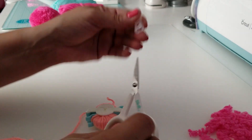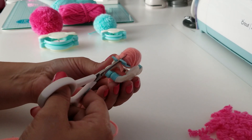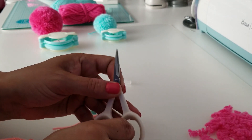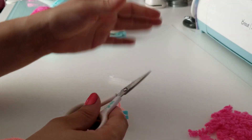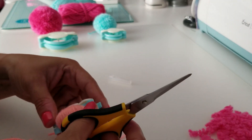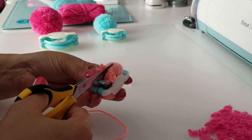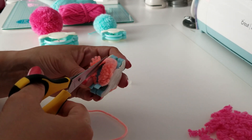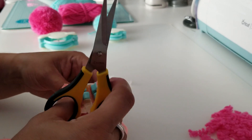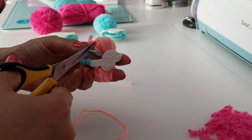FYI — the little scissors that came with the We Are Memory Keepers bundle, for some reason they don't cut. When I press on them, the blades actually overlap, so I'm not able to use them. I'm going to use my Cutter Bee scissors instead — these cut very, very well. So we're going to cut down the middle of the track where that opening is. Make sure you cut every single little strand in there, because if you don't get every one, it's not going to work.